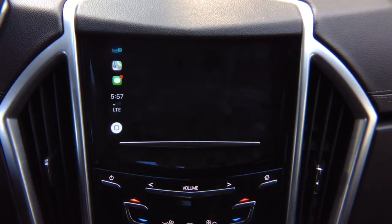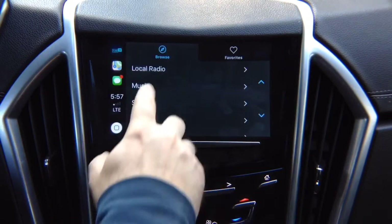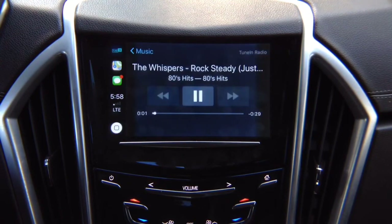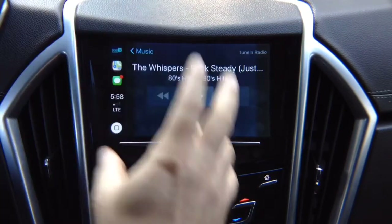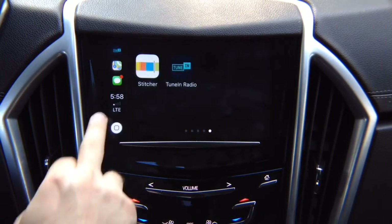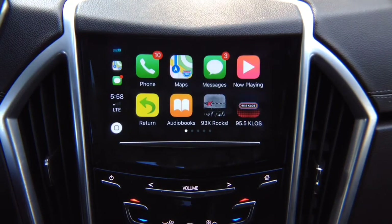Going into TuneIn Radio, you select music and navigate to 80s hits — it loads and you can play whatever you want. The audio plays through your car speakers. Apple CarPlay is just like factory — there is no difference. Apple CarPlay only comes one way: this is not mirroring, this is actual CarPlay. Keep in mind that in your phone settings you can rearrange icons on Apple CarPlay any way you want.